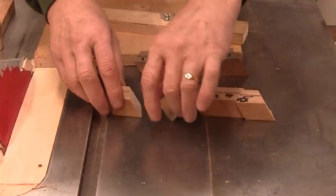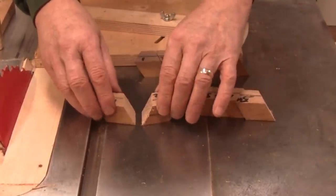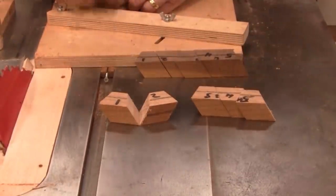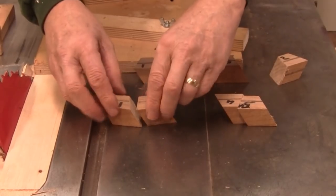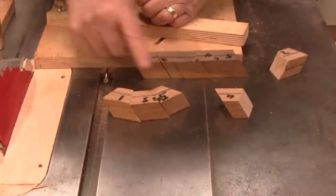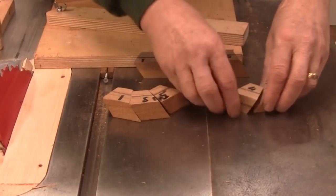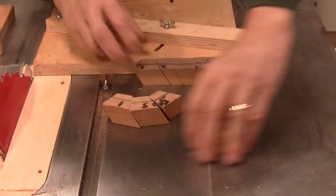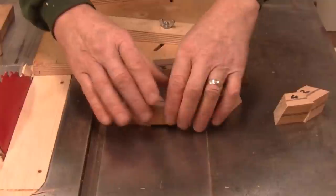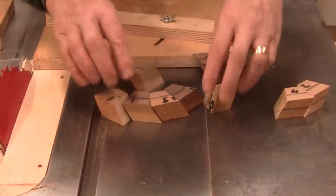If I was to take this segment, which would normally with a square cut — a 90 degree cut — go together and you could glue it, well obviously that's not going to go together. But every other one, such as one and three, go together, and so does five. So every other cut will go together like this. So those will go together, which lets me slip a different color wood in here.